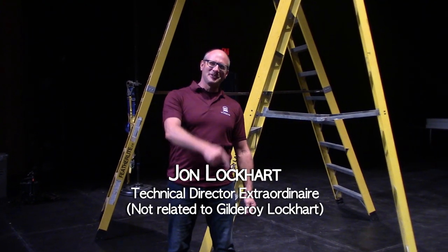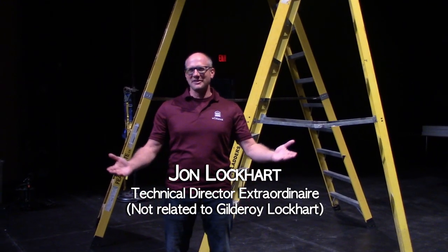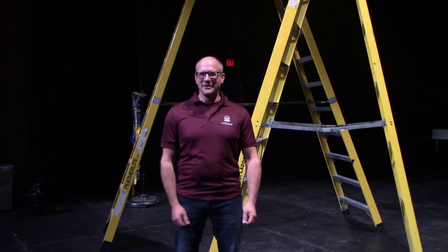Hi, I'm John Lockhart, Technical Director of the University of Ottawa Department of Theatre. Welcome to some training videos.